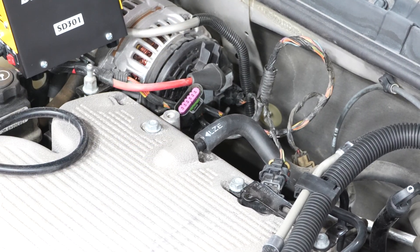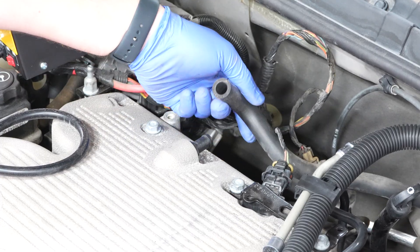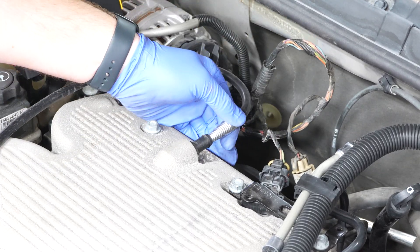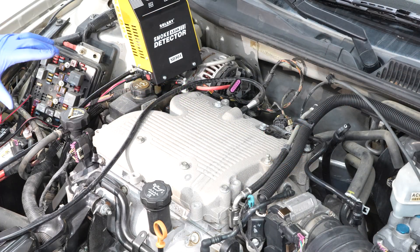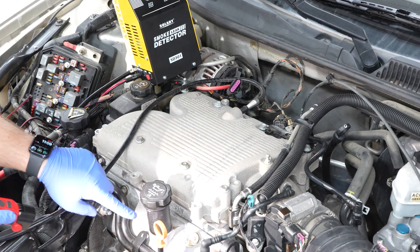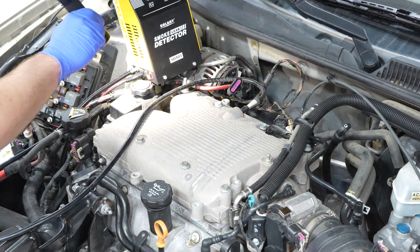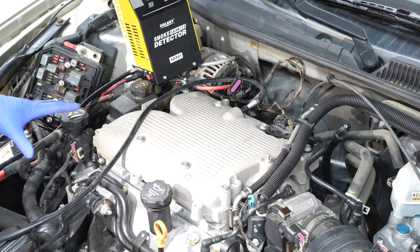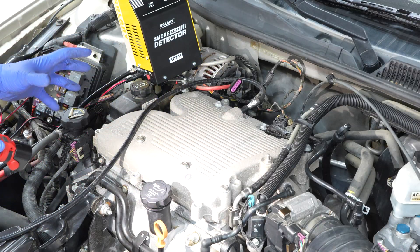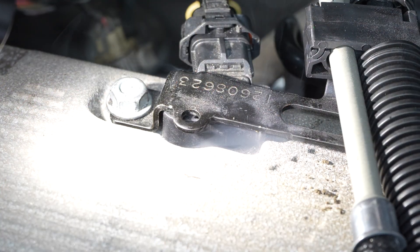Our next test is putting smoke into the intake manifold. The best place to get in there, especially on older cars, is the brake booster vacuum line — very easy to pull off. Put the smoke machine nozzle in there and flip it on. After it's been running a little while, look all around the intake manifold — the runners going into the heads, where the throttle body seals in, the back side of the engine. Any smoke coming out is your problem. Leaks here can cause lean codes, rough idle, or stalling at idle.